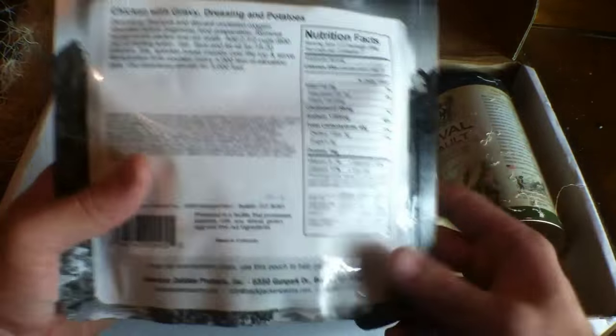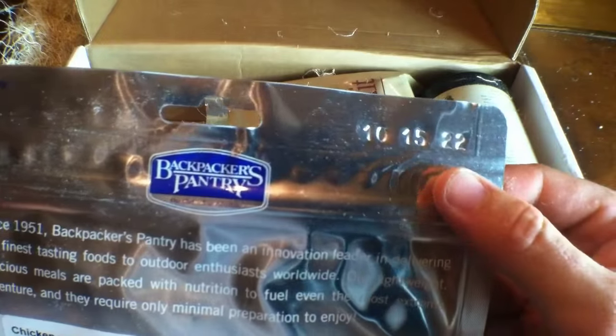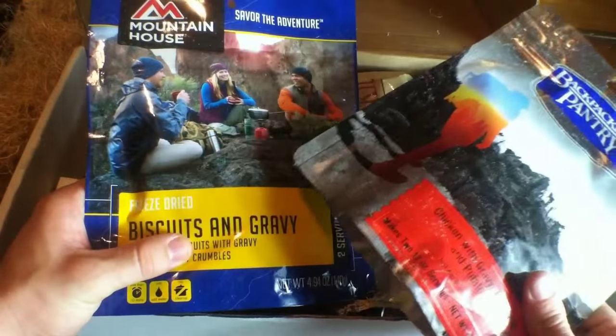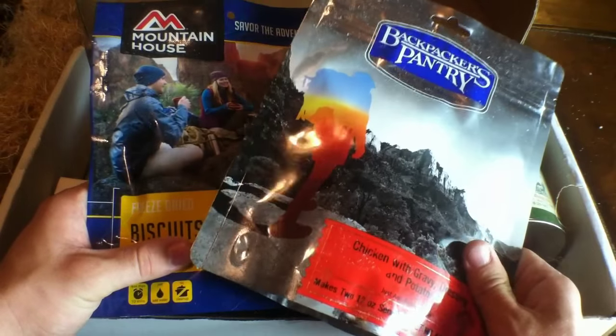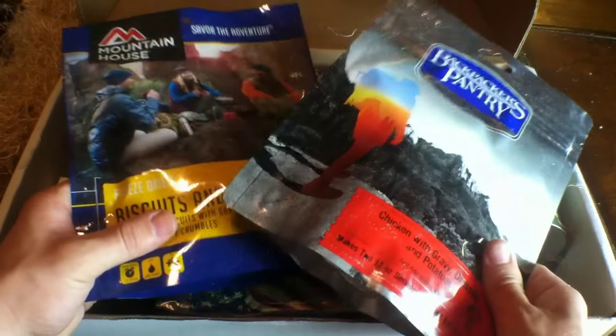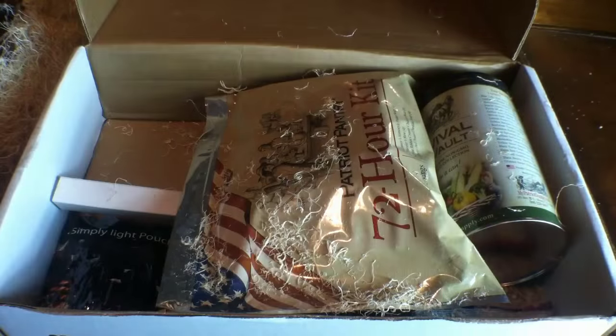It works on the same principle as Mountain House — you just open it up, add water, and you're ready to rock out. Also note the date stamp; these things can last quite a considerable amount of time. If you've never tried one of these, the best way to break in is to take them on a backpacking, scouting, or hunting trip. A lot of people put back food storage and then find out they dislike it when they actually need it, so it's better to try it now than dislike it later.